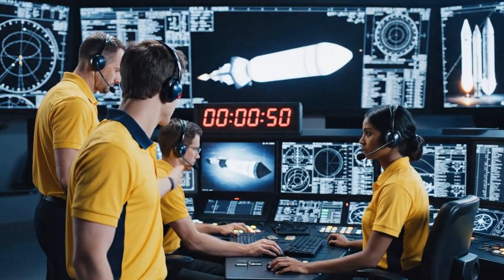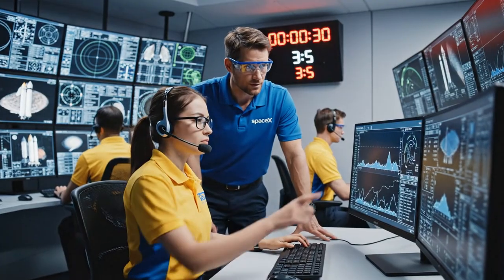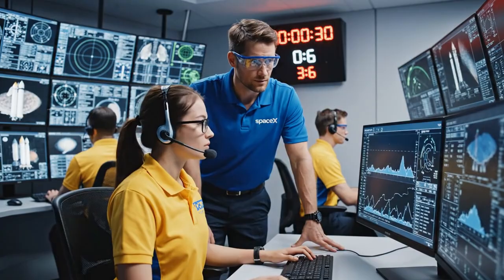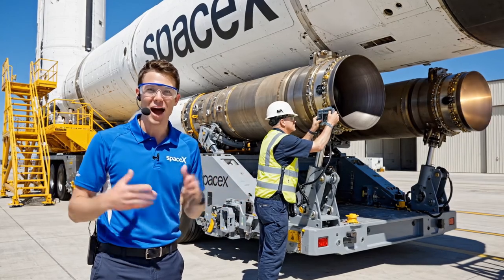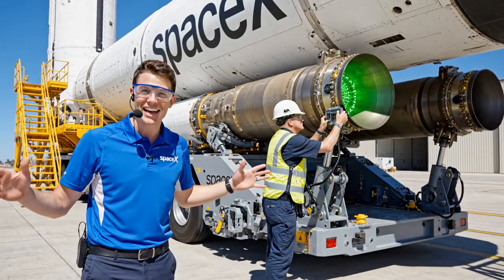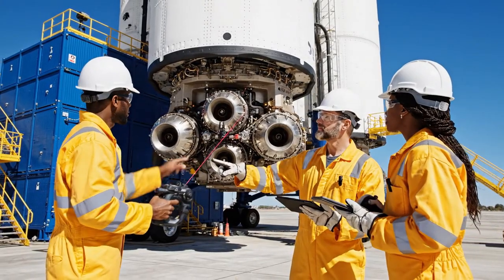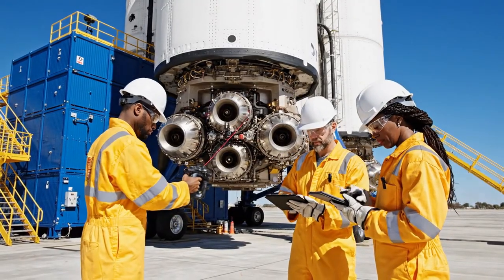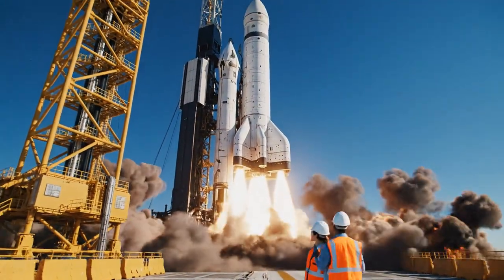Everything is looking good on the trajectory front. Copy that, flight — the vehicle is ready. We are rapidly approaching the terminal count. The team is verifying the final alignment sequence now. We expect ignition right at the mark. We are incredibly proud of the Raptor engines you see here — the team is finalizing the connections. We've got a slight misalignment on engine three. Are the sensor readings stable on your end? Negative — I'm seeing a variance here as well. Let's recalibrate the laser, ensuring all safety protocols are in place before launch.